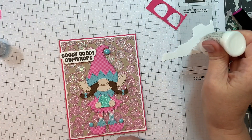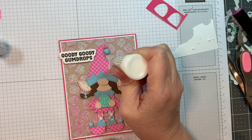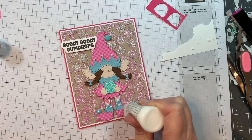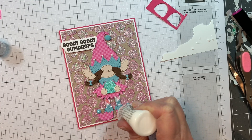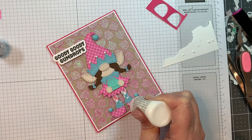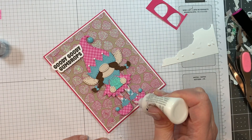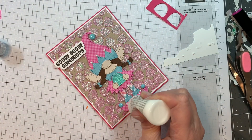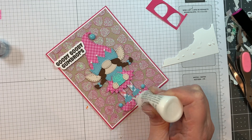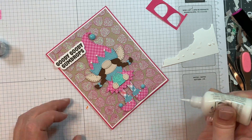Now I'm pulling out Nuvo Crystal Drops in Simply White and adding little droplets to the top of the blue trim — on the little shoes and on her little hat. I just love using Nuvo Crystal Drops; they're so much fun. Remember you want them to be nice and warm when you use them, so keep them in your pocket before use. Make sure the nozzle is cleared out and you'll get perfectly formed little enamel embellishments on your cards.